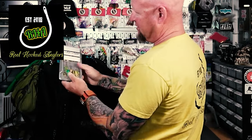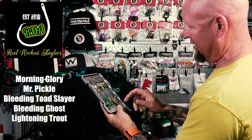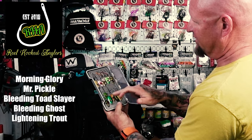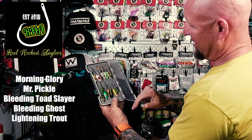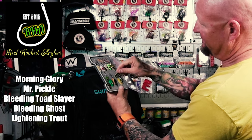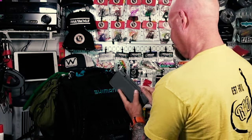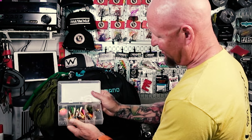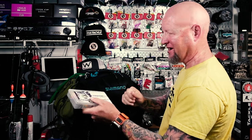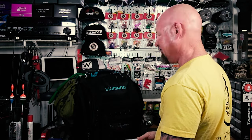Over in this pocket I've got my RHA spoons — my favorite colors that have really been working: Morning Glory, Mr. Pickle, Bleeding Toad, Slayer, Bleeding Ghost, Lightning Trout — all the top ones. Also the 1.5-gram spoons that are the size of the 4-gram but only weigh 1.5 grams, so you can work them back really slow. And this little box is my float tube box — some barbless and some regular — so I don't have to root through all my tackle when I take the tube out.